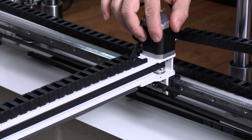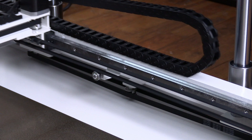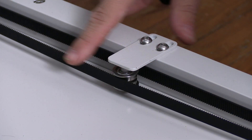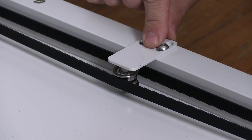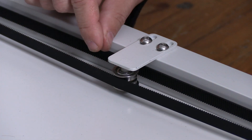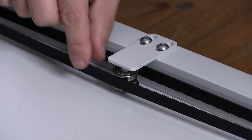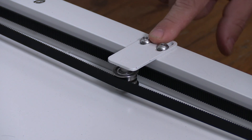Now we are going to look at one more thing. Next up is this timing or sync belt connecting the two Z rods. There is no tensioner on this belt but you may notice yours is a little loose — mine even managed to slip off. We can, however, tighten up this belt just a little by moving this plate right here.